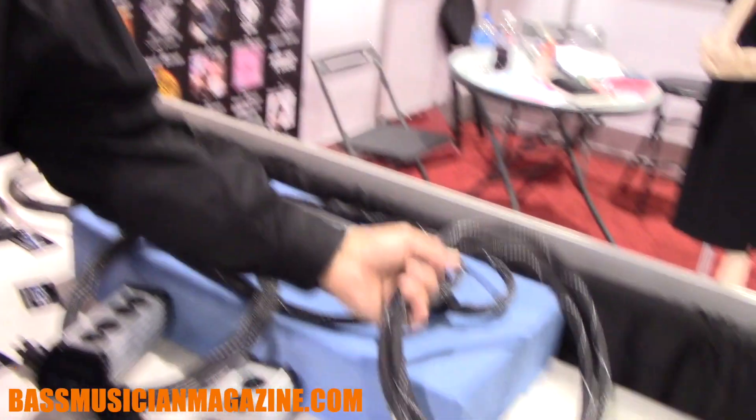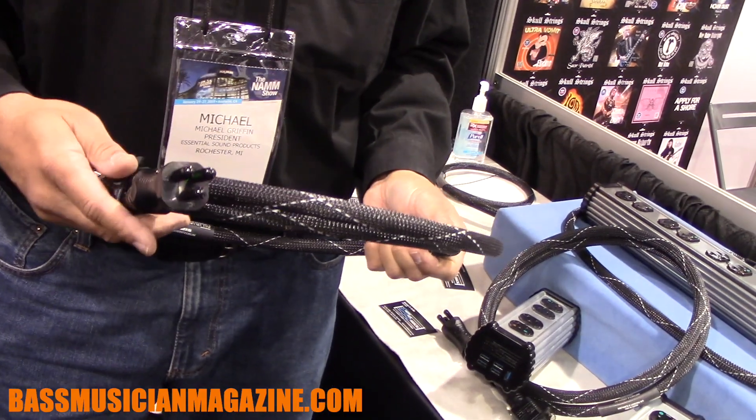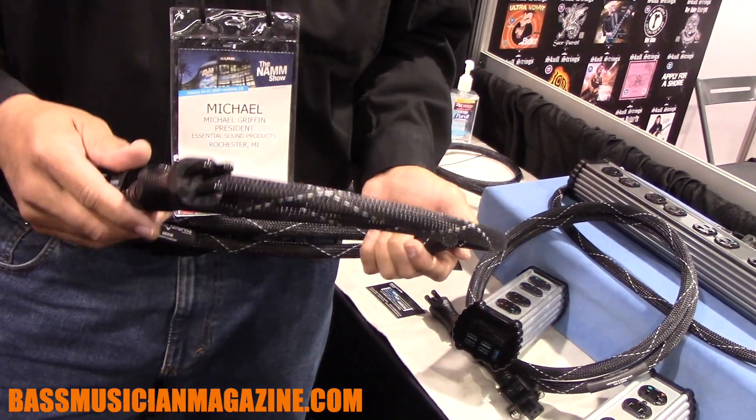A lot of people think this cord is just for bass because we've got so many great bass players that use it — Victor Wooten and others. But this cord doesn't matter what you're doing: audio, video, guitar, studio recordings — it's a very versatile product. In fact, if you've got a tube amplifier, you've got to have this cord. Your voltage rails are much higher in tube gear, and it's really sensitive to any shortage of current. This product will get the current to it that it needs.